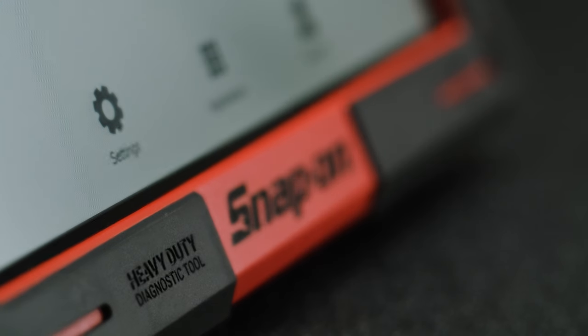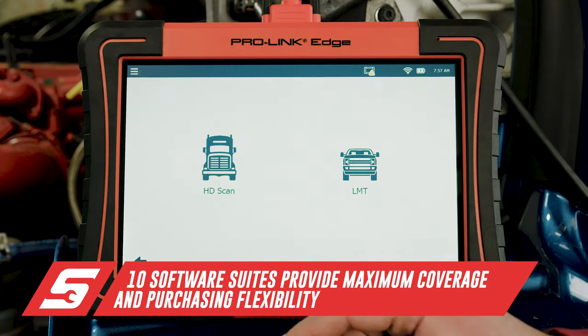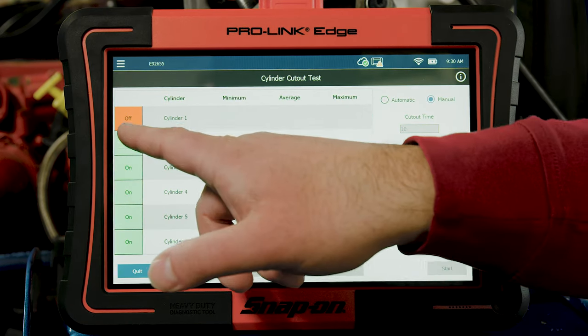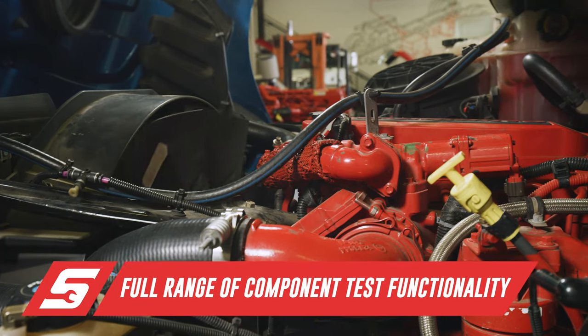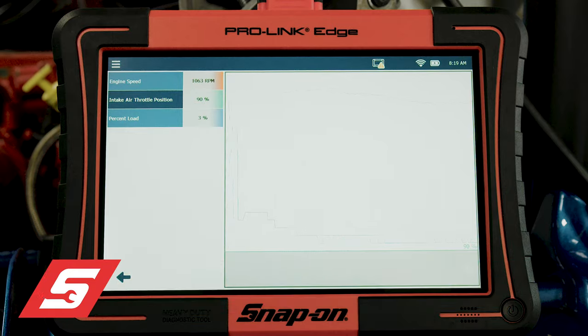That's one of the key major reasons why we considered purchasing the unit — it was a lifetime subscription with a one-time purchase. The ProLink Edge offers thousands of OEM tests, maintenance routines, and programmable parameters for most major systems on commercial vehicles, making it perfect for any shop servicing light, medium, and heavy-duty vehicles, with updates for any new vehicles a technician may encounter.